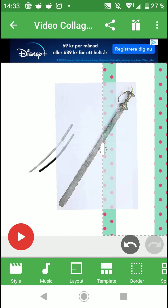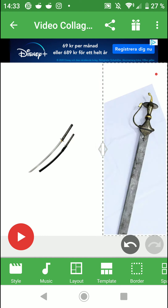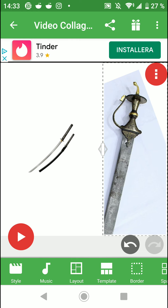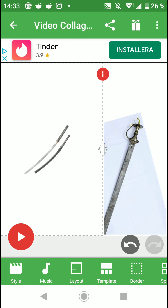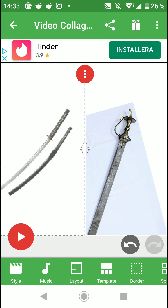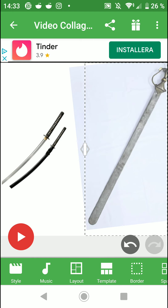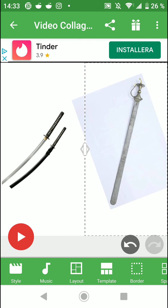If you look at the top of the Khanda, you can see a little extension above the round disc — that is the handle when you hold it with two hands. You get a much more powerful swing when you hold it with two hands. The Khanda is also double-edged all the way to the tip of the blade.